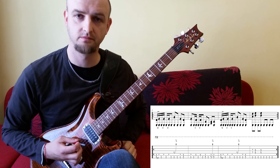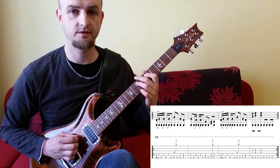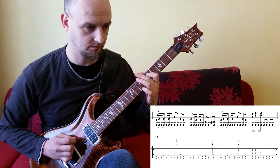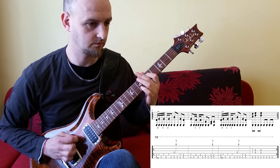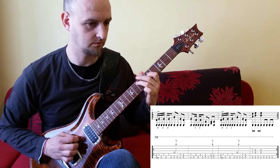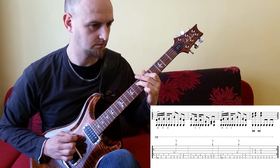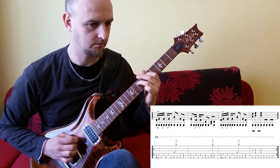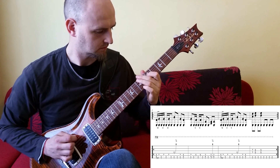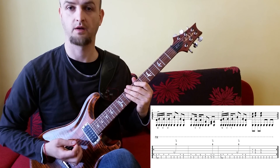Fassen wir alles zusammen. Wir spielen das Riff zweimal durch im langsamen Tempo. 1, 2, 3 und 4... Das war's schonmal.